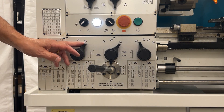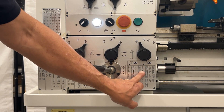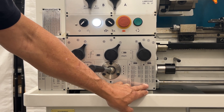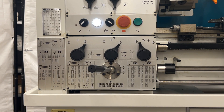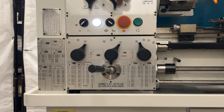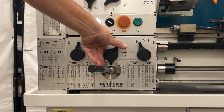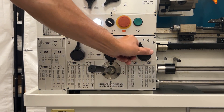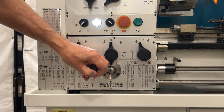With the quick change gearbox, we have to come in and pick out a thread. For example, if I wanted to run a 20, like a quarter-20, I would be on B-E-35-W. So basically I would shift this into B, this one into E, this one into S. The W shows up here, so I would shift into W, and this would be put into the three.